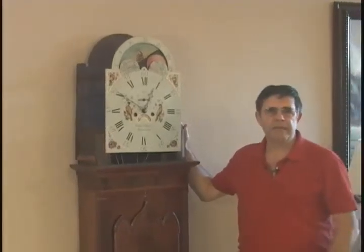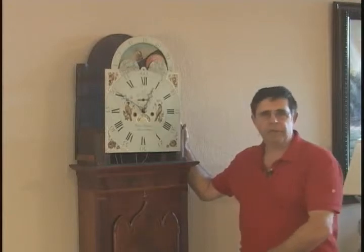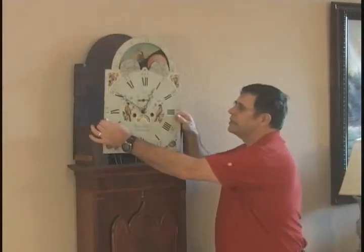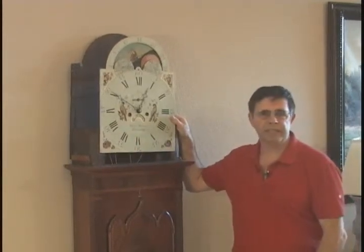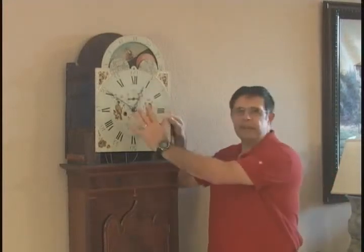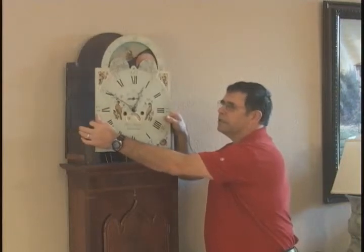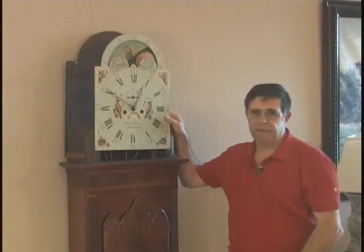At this stage you need to be very careful until we place the first weight on the cable. The reason for this is because at this point it's not anchored down and it's not as stable as it is with the weight attached. Particularly brass dials have a very heavy face and have a tendency to fall forward. So if you can, have two people do this or be very careful.